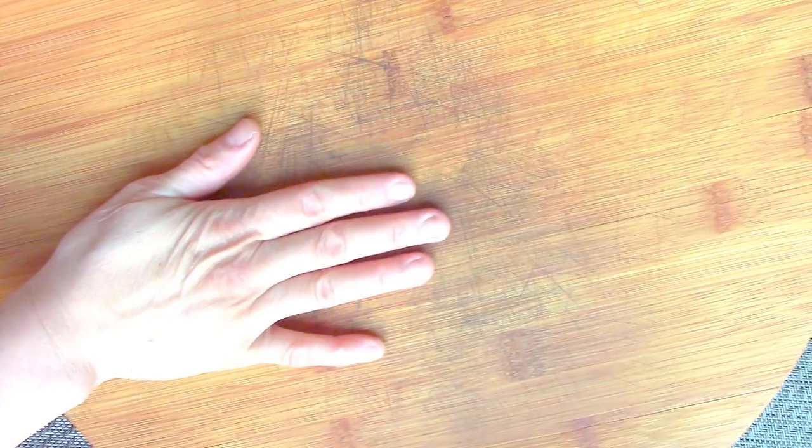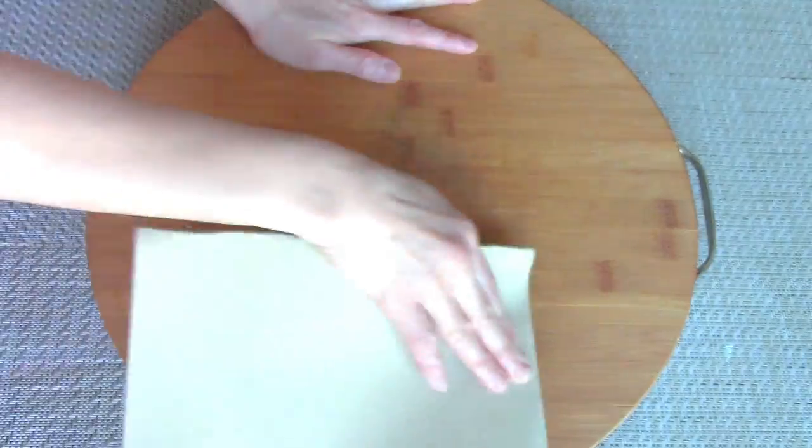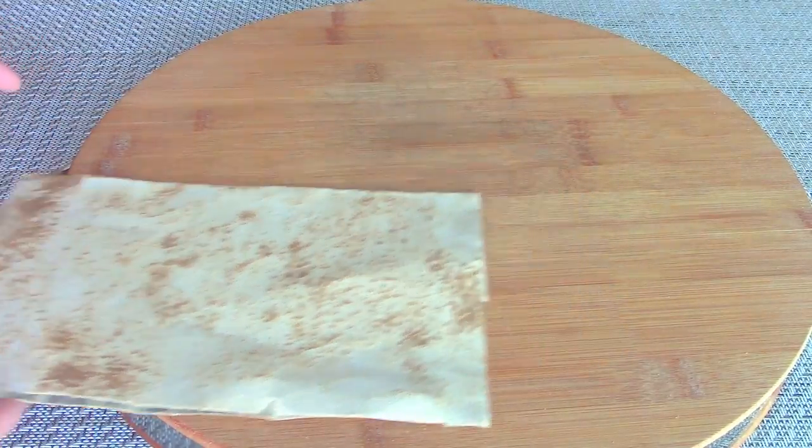A cutting board, also known as a chopping board, is a kitchen utensil on which we use the top surface to cut or slice food. Cutting boards are often made of wood or plastic. The surface of my wooden cutting board is too damaged — the marks are too deep. I will use sandpaper to remove the marks.